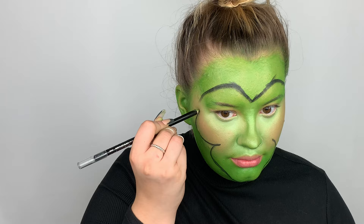And I'm just going to dip into the black in the foundation palette.